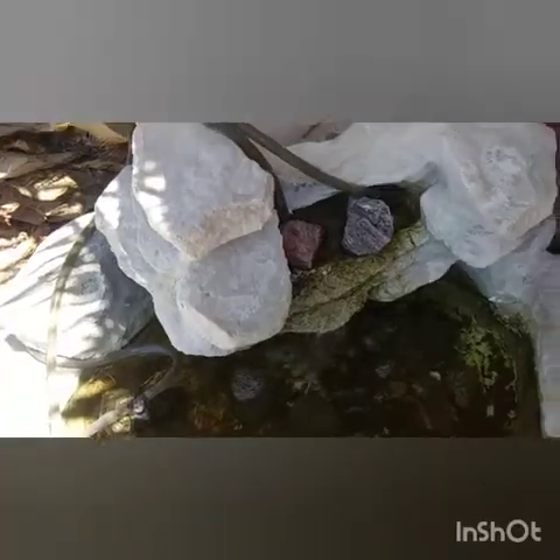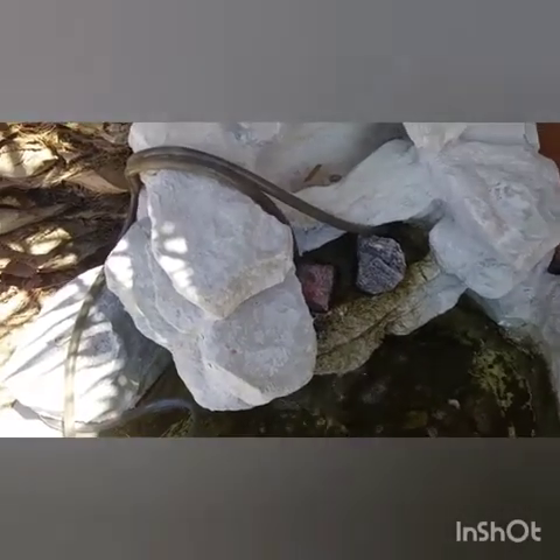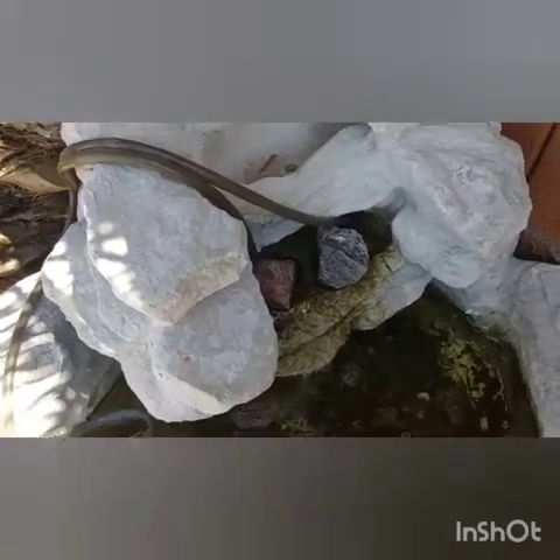I'm going to be using this water for the betta fish. I'll show you guys when the water for the tank is full.